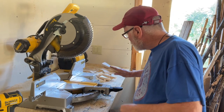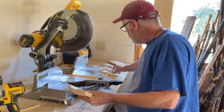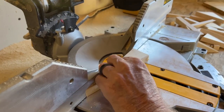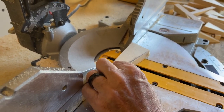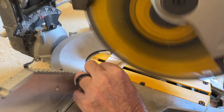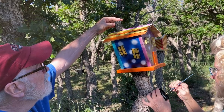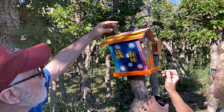Remember all those scraps cut out from making the angles? This is what I use for the chimney. I just put it up against the house and choose whatever piece I want. That's going to get painted black and we're just going to glue it to the top for the chimney.